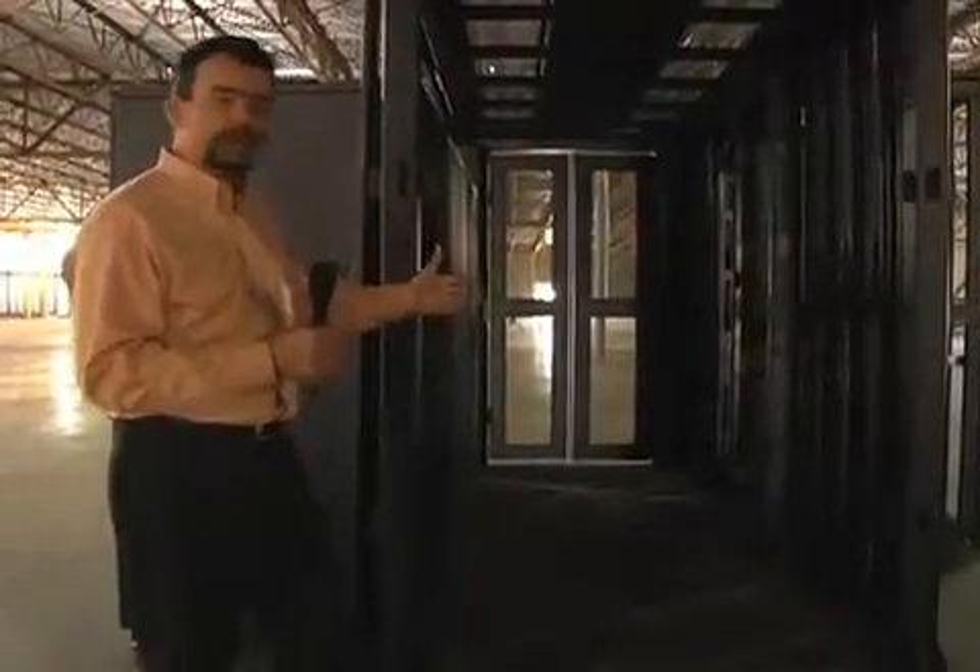And that pretty much concludes our presentation for the RightLine Heat Containment System. Thank you.